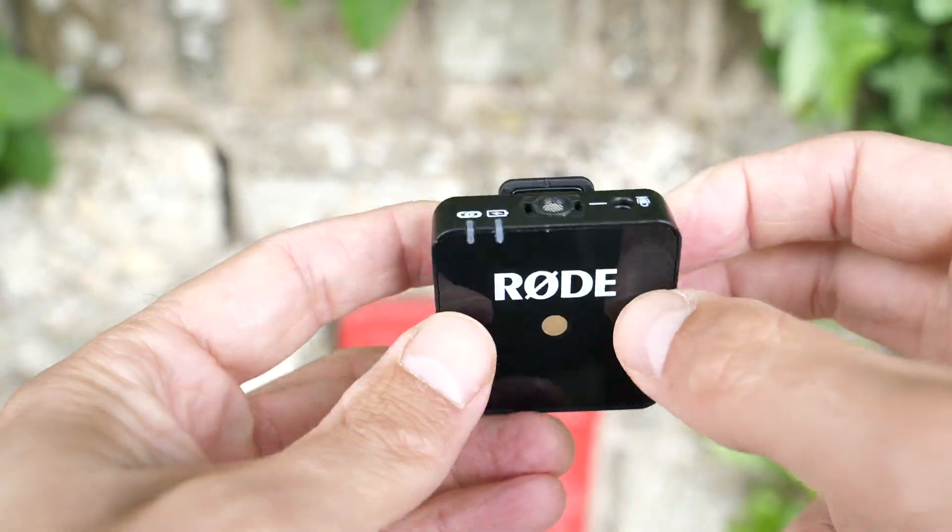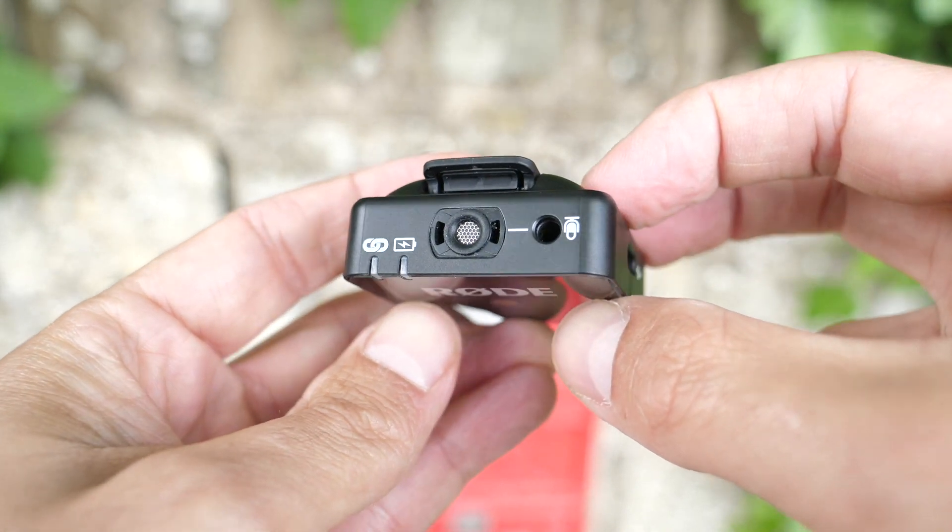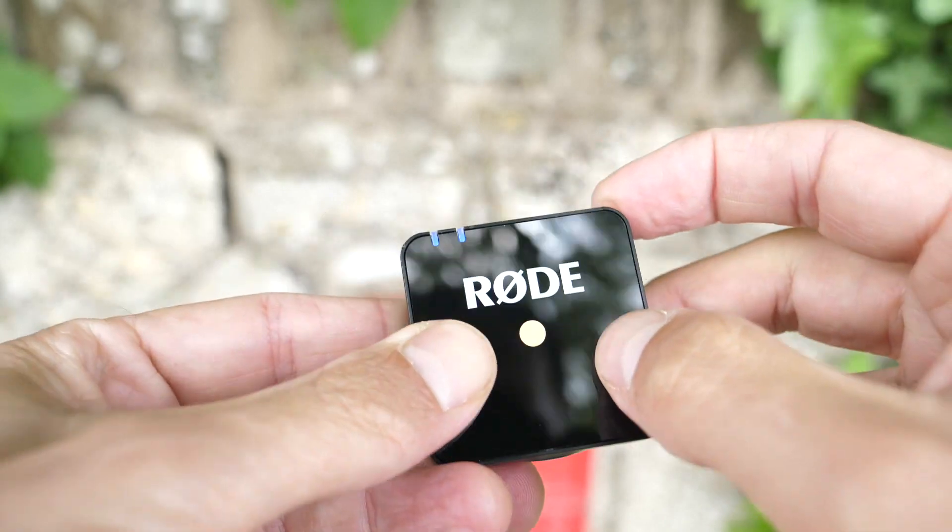Hi, Jeff from Camera Jabra here. Today we are out testing the new Rode Wireless Go compact microphone system, which boasts a transmitter that doubles as either a clip-on mic — which you can see here — or a belt pack for a lavalier. It's priced at $199, or 179 pounds.